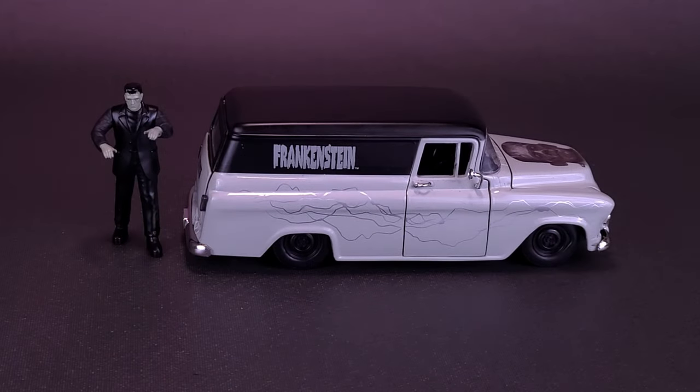Good for a monster that needs to move a whole lot of his stuff. Before we get a closer look at the Jada Toys Universal Monsters Frankenstein and the 1957 Chevrolet Suburban...